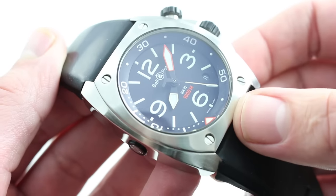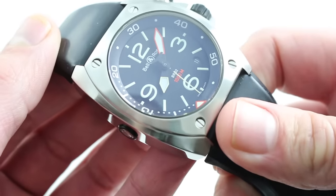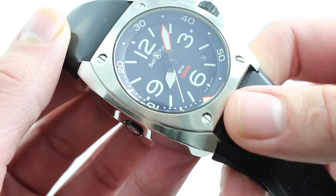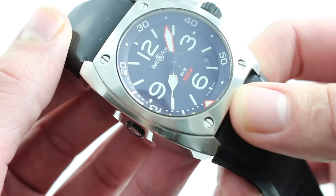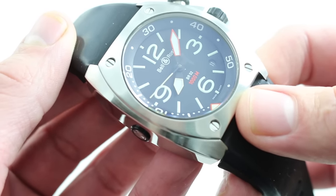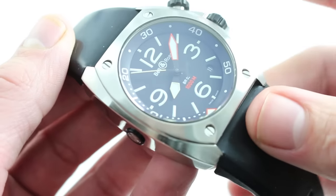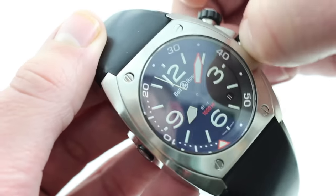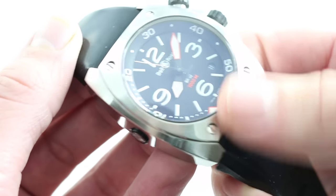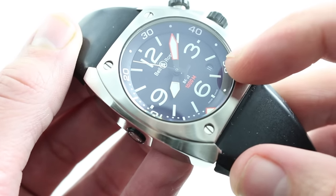The caliber inside is a Sellita SW200, visible underneath the case back with inset Bell & Ross logo. The movement has 25 jewels bi-directional automatic winding, and it's effectively an independently made replica of the ETA 2824. All of the classical ETA calibers — the 6497, 7750, 2824, and 2892 — have long since seen their patents expire, so anyone can build them. Sellita builds a good one with hacking action such that when you pull the crown, you stop the balance, allowing precise synchronization to a known accurate reference time, fitting for a dive watch. In the second position there is a quick adjust, so you can rapidly reset the discrete date indicator at 4:30.